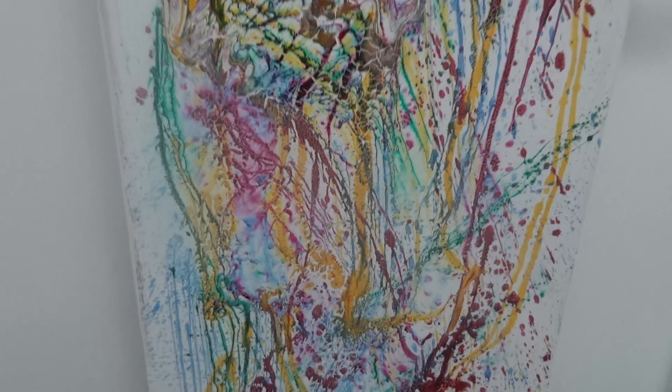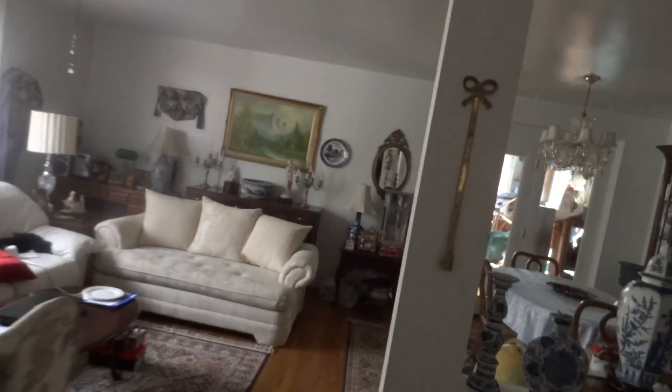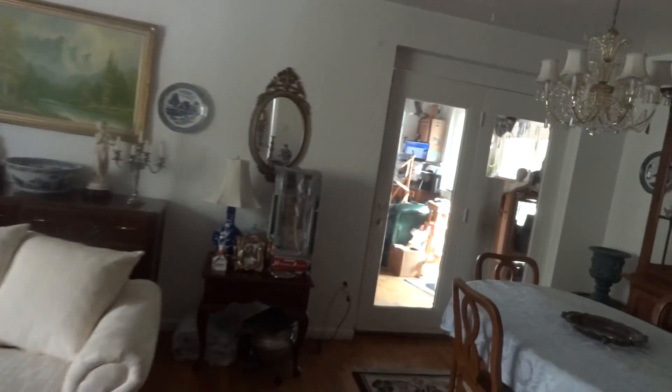My wife really likes this one. I think I call it 'Birthday Celebration' or something like that — some pretty creative names for them. Anyway, I'll take you out to where the work is; it's kind of spread around the house.